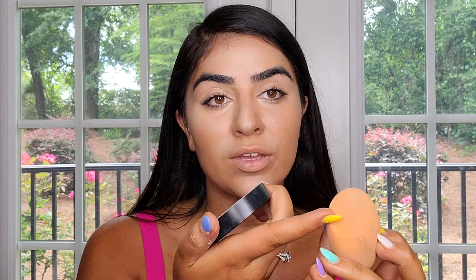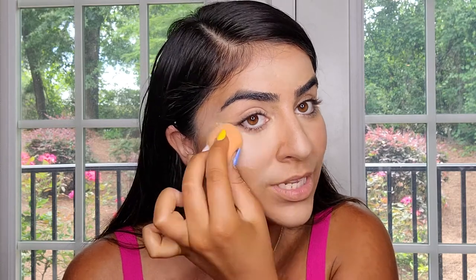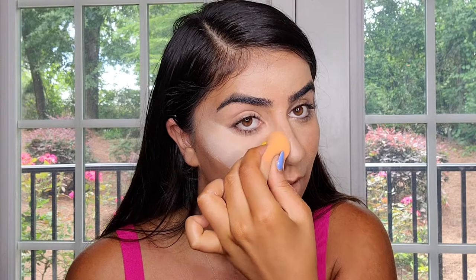The next step is to set my makeup. Don't apply setting powder all over the face — that's the first mistake beginners make. Just apply a little bit under the eyes and in the areas you're highlighting. That gives a nice matte finish that lasts all day. I'm using this Morphe setting powder in shade Translucent. I like using this sponge because the shape makes it easy to apply just under the eyes.